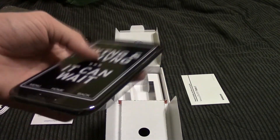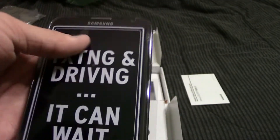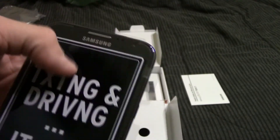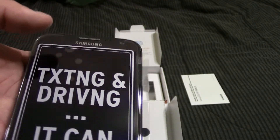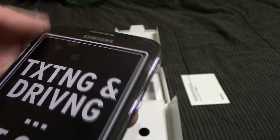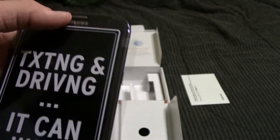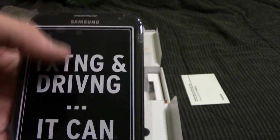Now this phone only has a 720p screen versus the S4, which has a 1080p screen. However, I looked at it in the store and I don't notice much of a difference. I honestly think the 1080p on the new phones is kind of just to put on the spec sheet, because I can't hardly notice a difference. I'm sure there is a small one if I looked really close, but I haven't noticed it.